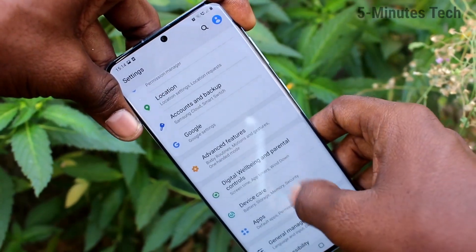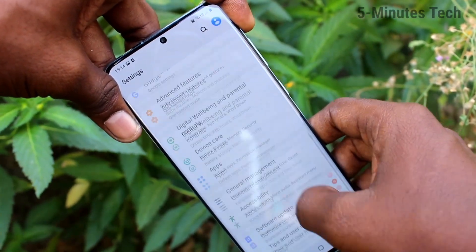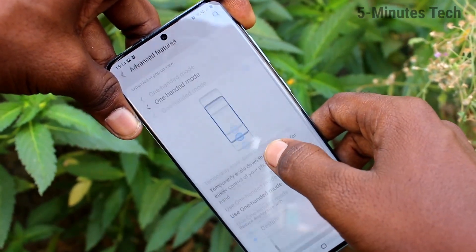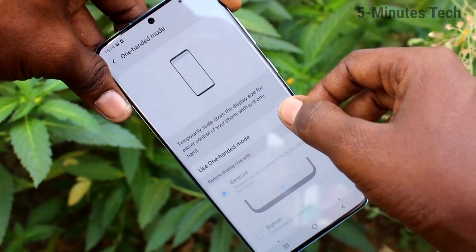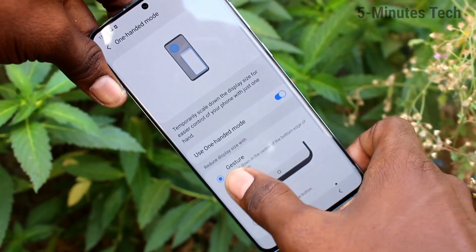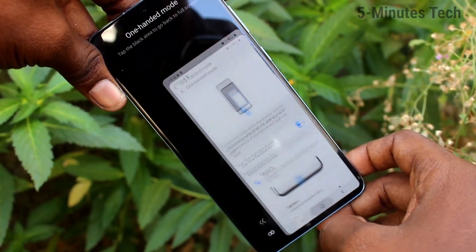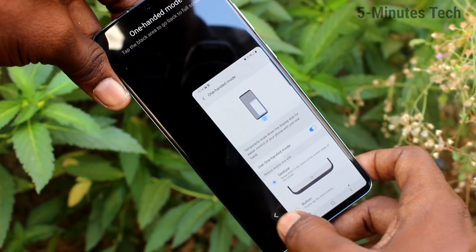In Settings, select Advanced Features. Now click on One Hand Mode and turn on the button. The first option is a gesture to activate One Hand Mode — just swipe down. Yes, One Hand Mode is now active.